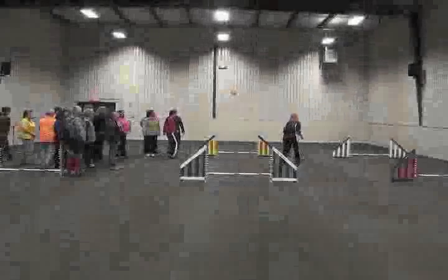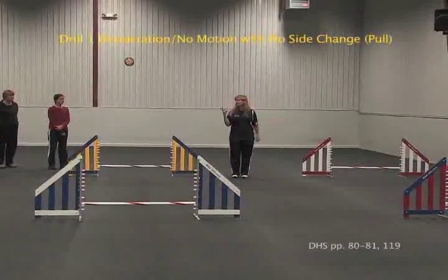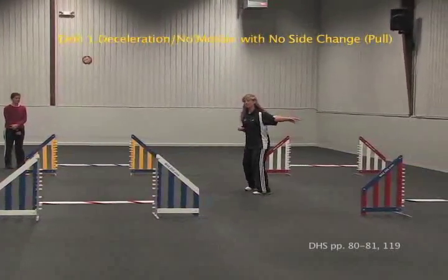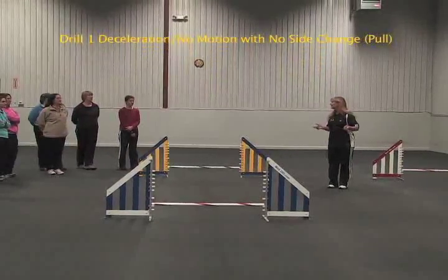What you're going to do is set your dog back here. The drill is they're actually going to do three drills in one turn. First, you're going to do jumps one, two, three, and four with no side change — so you're just going to do a pull.